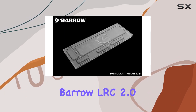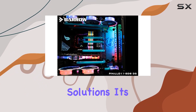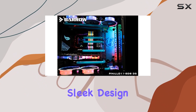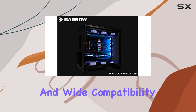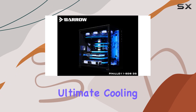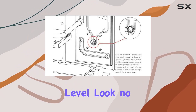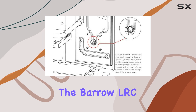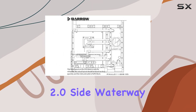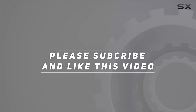In conclusion, the Barrow LRC 2.0 side waterway plate emerges as a top contender in the realm of desktop cooling solutions. Its sleek design, impressive performance, and wide compatibility make it a standout choice for PC enthusiasts seeking the ultimate cooling solution. If you're ready to take your desktop setup to the next level, look no further than the Barrow LRC 2.0 side waterway plate. Check out the video description for updated price, and thank you for watching.